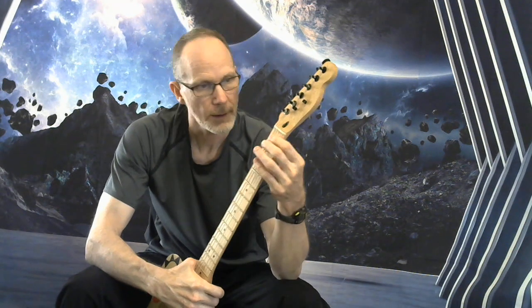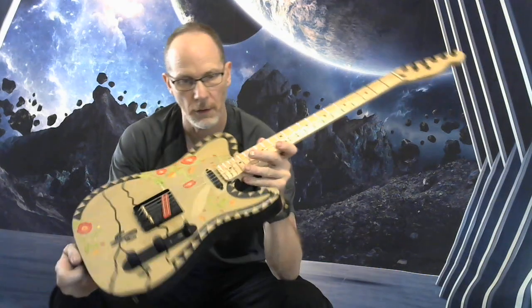I went through and got your nut height dialed in, got the frets evened out as well, so it allowed me to get pretty low action on this one — really low action.